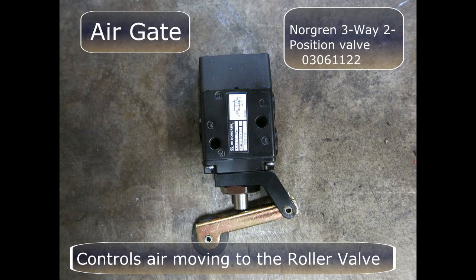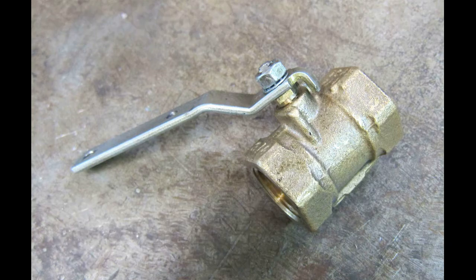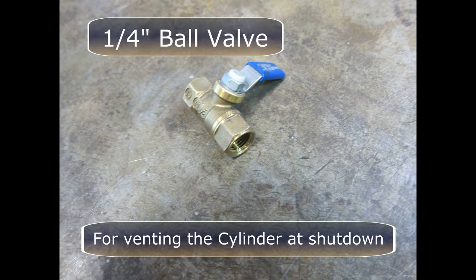The air gate is actually another Norgren roller valve. This valve controls the air moving to the roller valve. This is a butterfly valve, ordered from McMaster-Carr. Two are used. They control the air entering and exiting the air circuit. This is a common ball valve. It's used for venting the cylinder at shutdown. The check valve actually traps air in the cylinder, and this valve is used to release that air.